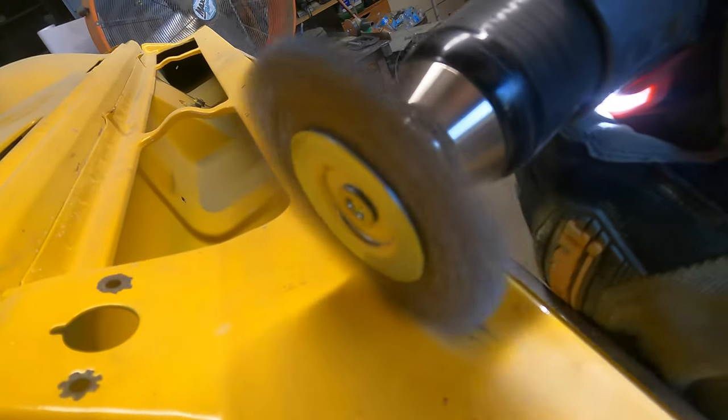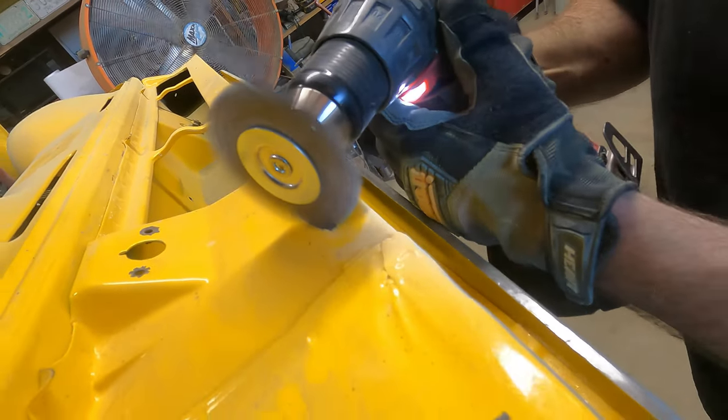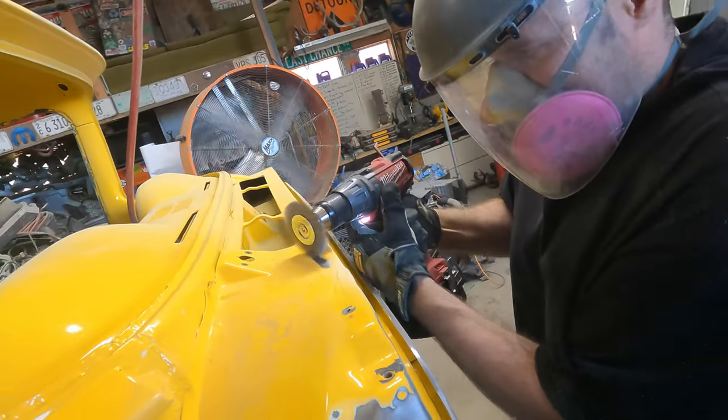It just goes right through all that body filler, clear coat, and paint. I really like this one — highly recommend it. It does work great on edges and a few hard to get spots.